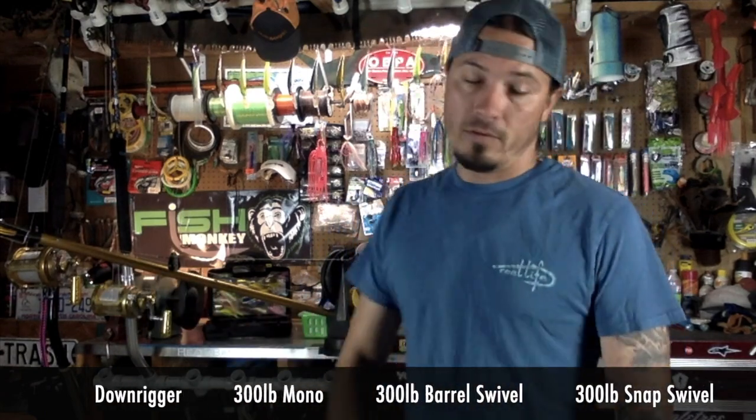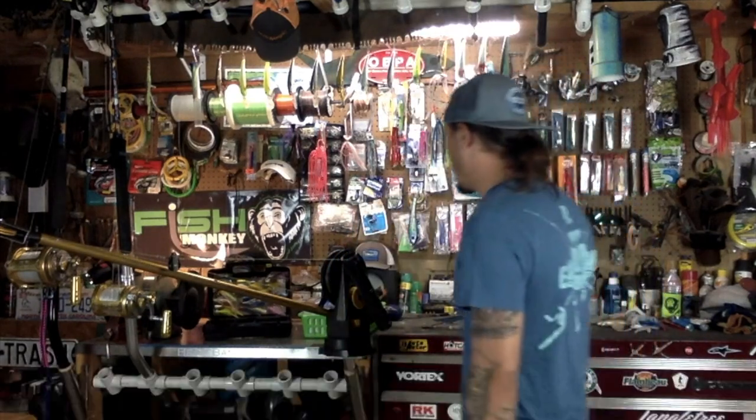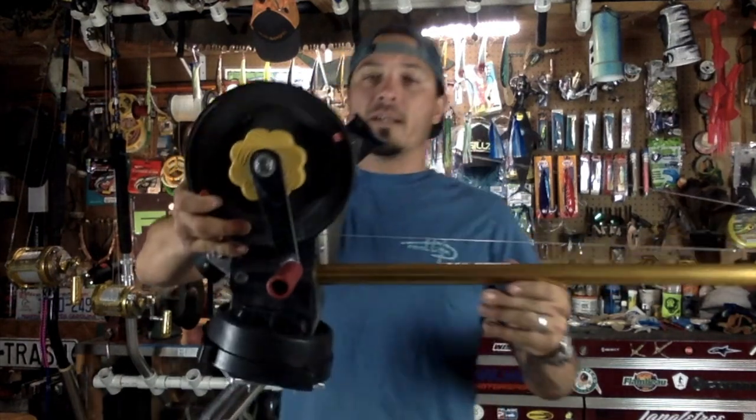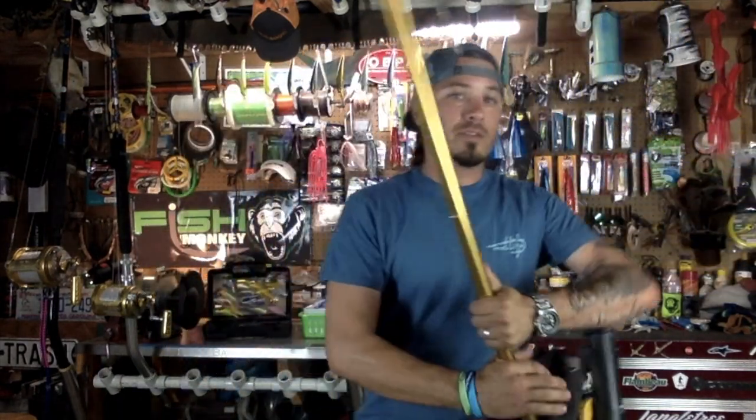All you need is a downrigger, 300-pound mono, a big 300-pound barrel swivel, a 300-pound snap swivel, and a pulley. This is our downrigger — a Penn Fathom Master 625.